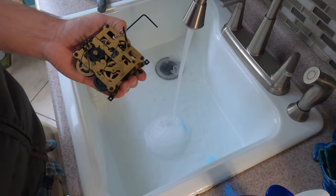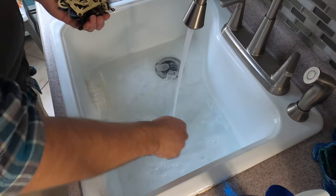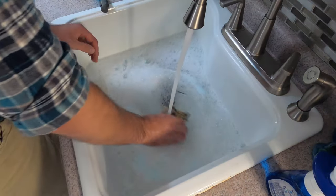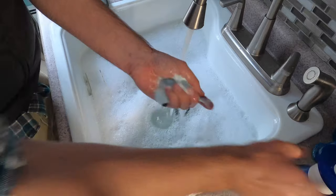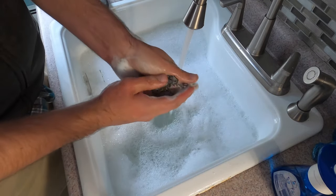Now what we're going to do is wash out any dirt or debris using soap and hot water. You also want to lather up that chain with some soap and hot water, as it will get very dirty over time.